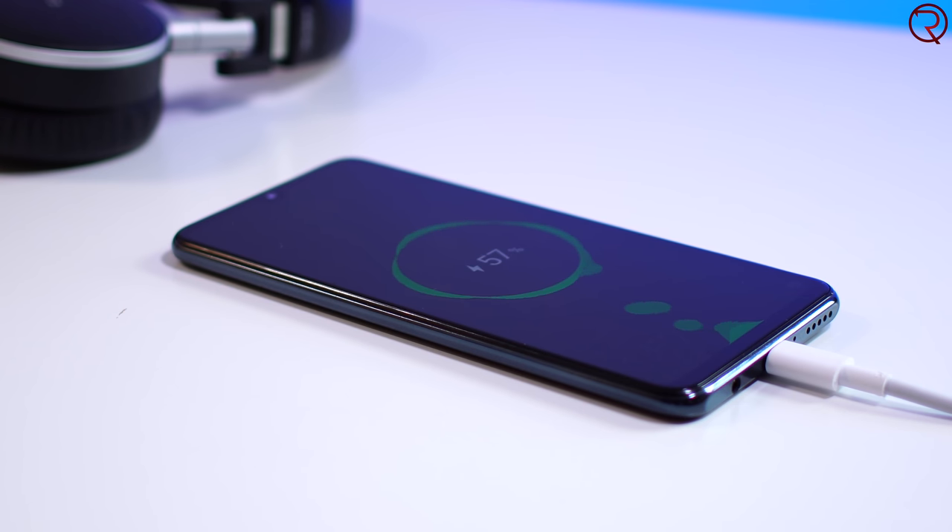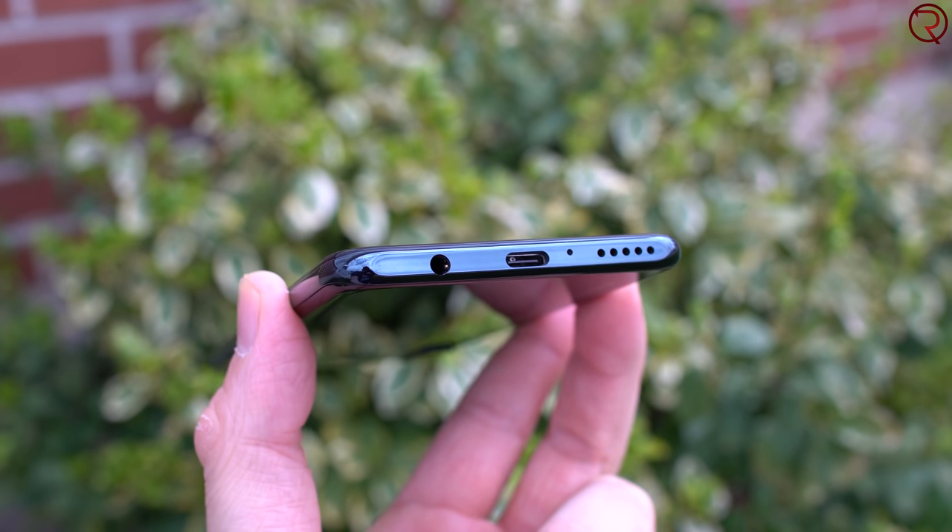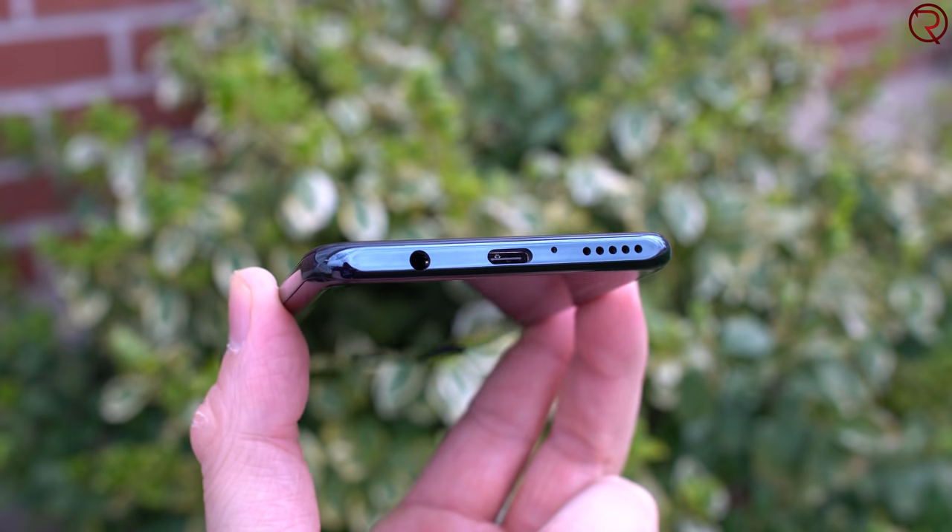Next to that we have the microphone hole and the speaker. Unfortunately this is the only speaker — it is fairly loud, but it's just one speaker, and when you're holding the phone in landscape to play games it's easy to accidentally cover it. Here's a quick sample so you can hear how the speaker sounds.